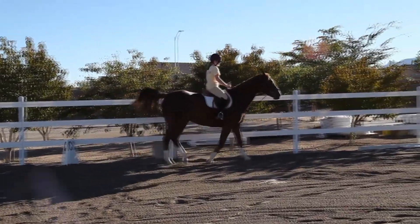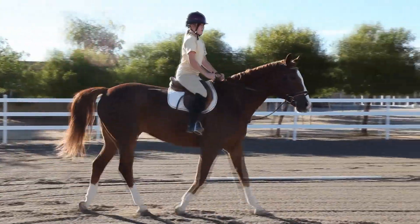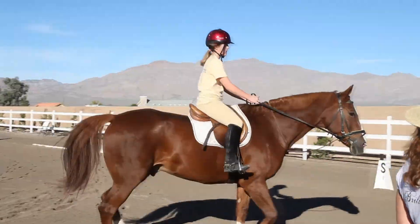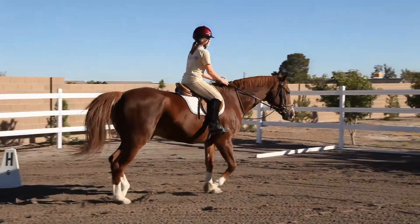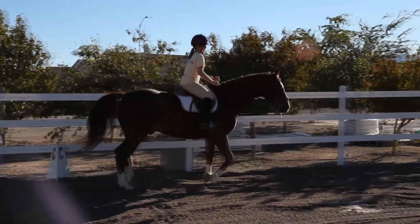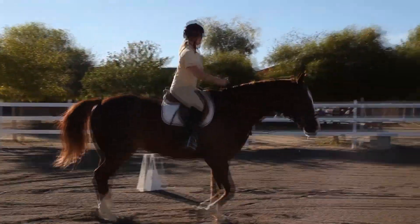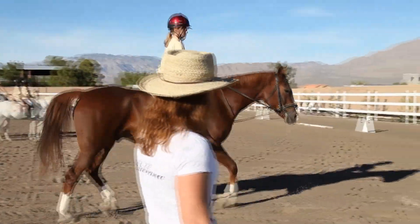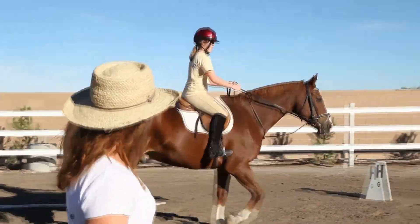Pick up the trot. Just go right around me — we don't have to make it perfect. Good job. Good job at your posting. Very nice. Go to H. Now look at C. Look at M. Don't go into the corner — just make a nice, big circle. Very good.